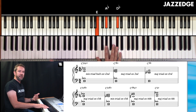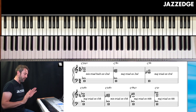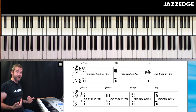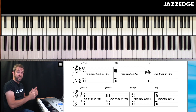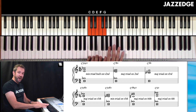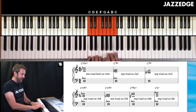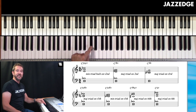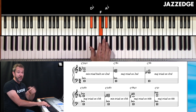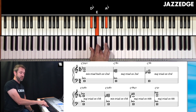This is a triad built on the flat second. Everything relates back to the key and the scale. This is a C chord, so C scale: one, two, three, four, five, six, seven, eight. Flat two is D flat. So it's a D flat minor triad. And I'm playing it in first inversion, not root position.